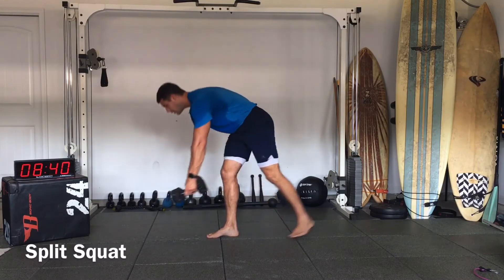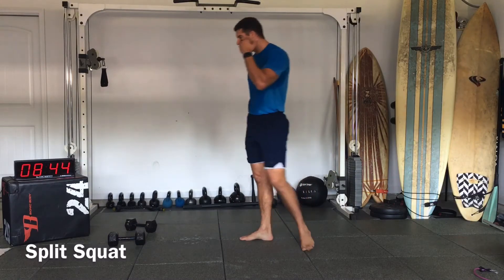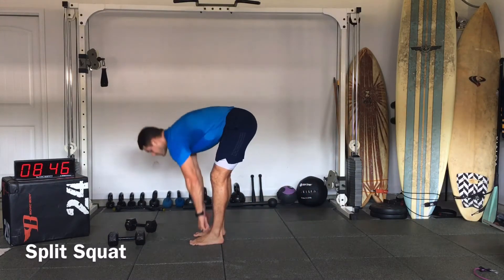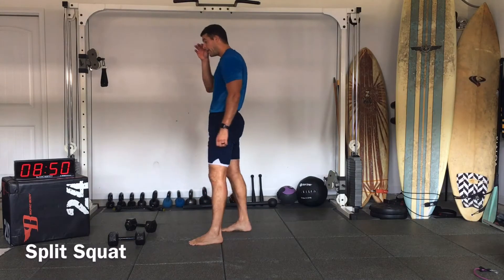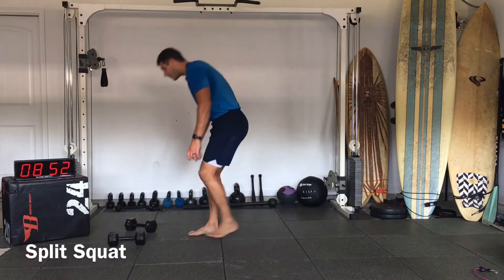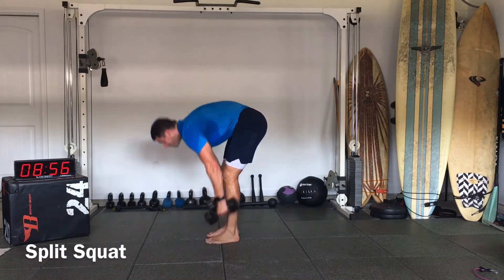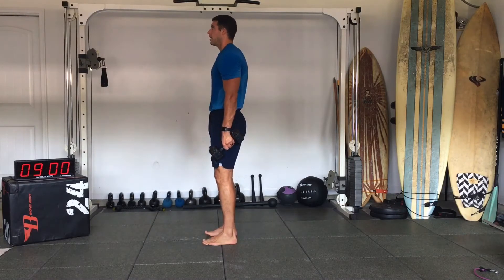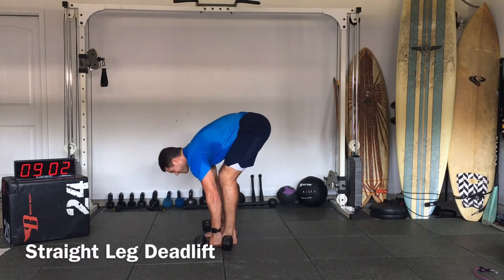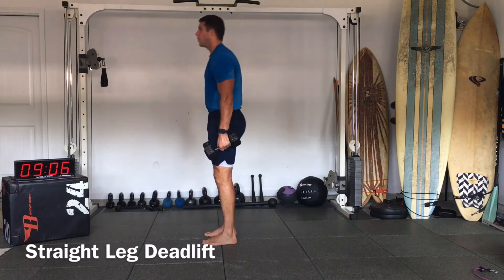All right, last one — straight leg deadlift, just like this: weights, straight leg, straight back, straight arms. This is it, last set.